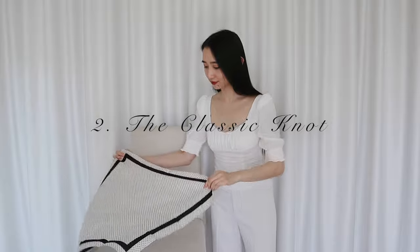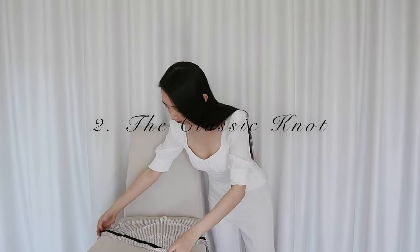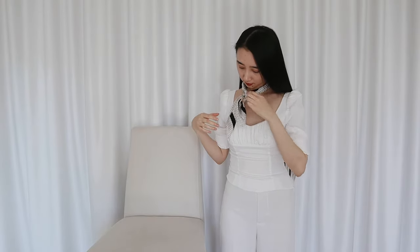Another really easy one is the no-brainer classic knot. I'll fold the scarf the same way as before and then tie a little knot at the front. I like tying it on one side, flight attendant style. This is the most classic way to wear a scarf. And plus, I might be able to impersonate a flight attendant and sneak on a plane.